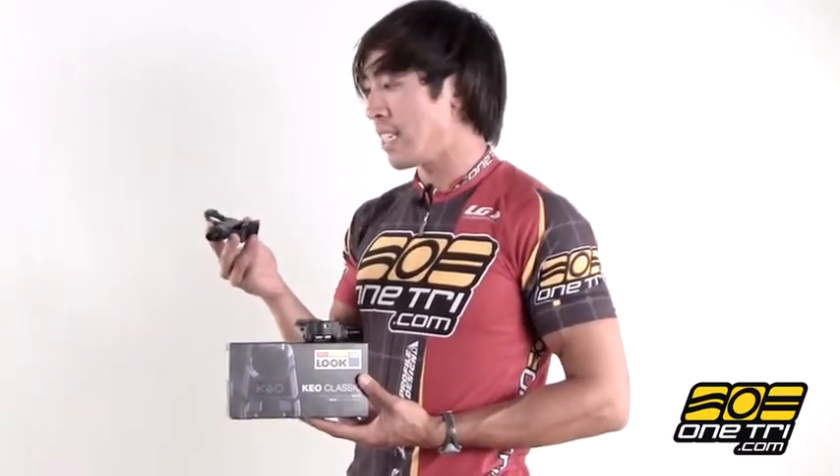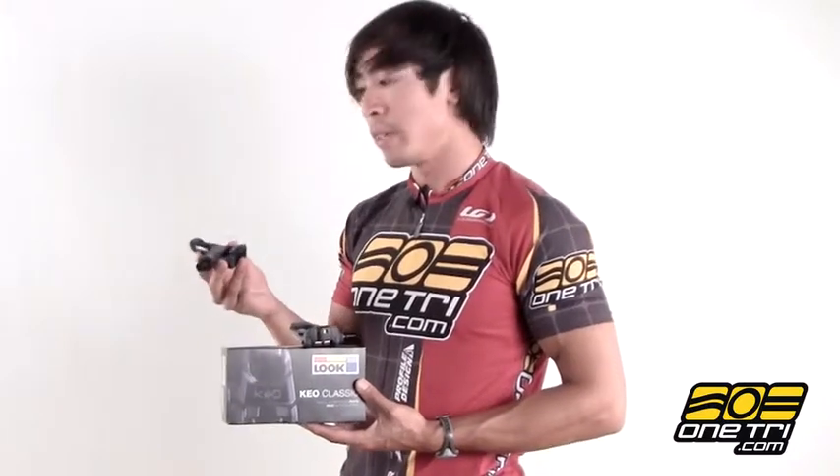Hi, Greg here with OneTry.com and this is the Look Keo Classic Pedal. It's one of the lightest weight pedals of its class because of the way that the body is built.